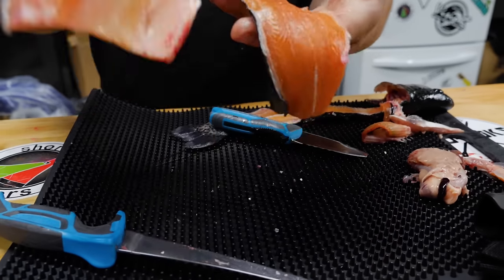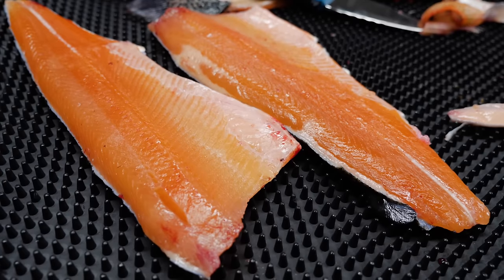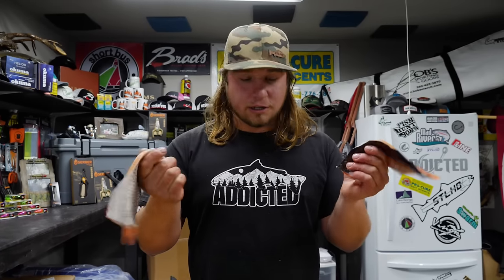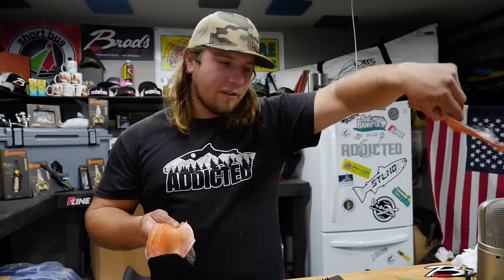There you have two beautiful trout fillets. We hope this tutorial helped you guys learn a little bit more about how to fillet fish and trout especially. Be sure to hit that subscribe button because we want everybody to be able to see these videos and see when we're coming out with new ones. Be sure to like and share — we'll see you guys out there.